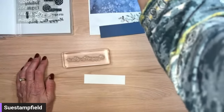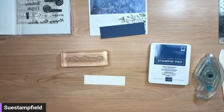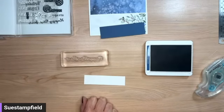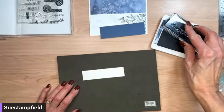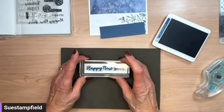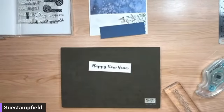We're going to stamp our 'Happy New Year' in Misty Moonlight ink. Found it! We'll open up the Misty Moonlight ink pad. I don't think I've had spiked eggnog — someone mentioned that — but it sounds fun. Stamping 'Happy New Year' right on our piece of paper in Misty Moonlight, then closing that up.